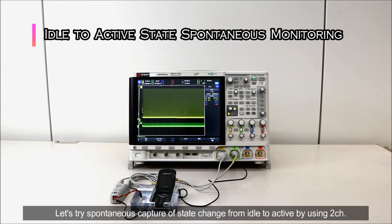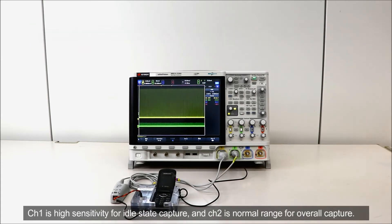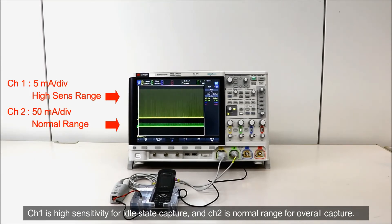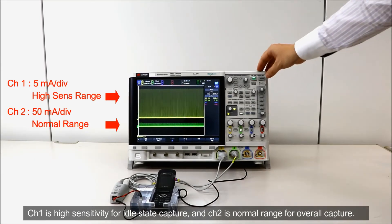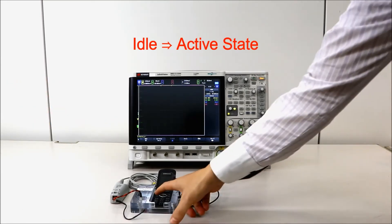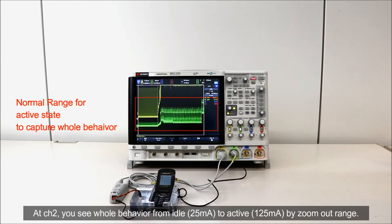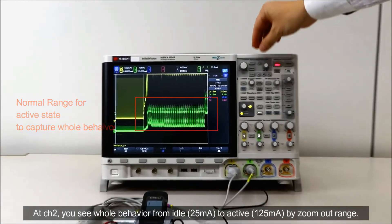Let's try spontaneous capture of state change from idle to active using two channels. Channel 1 is high sensitivity for idle state capture and channel 2 is normal range for overall capture. At channel 2, you see the whole behavior from idle to active by zoom-out range.